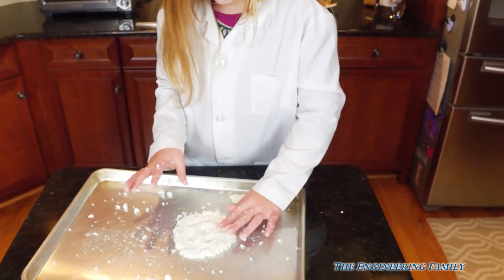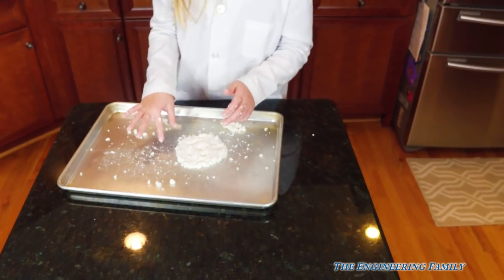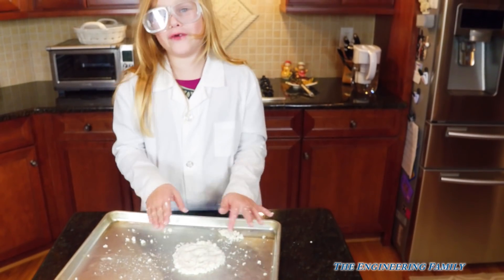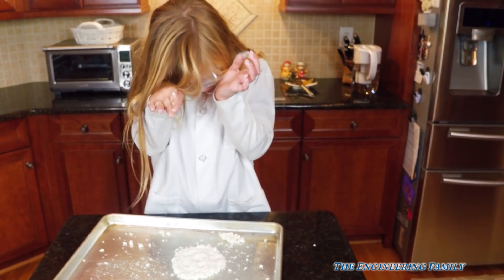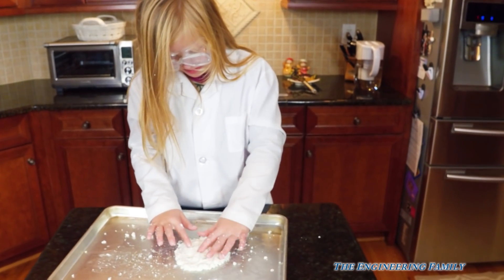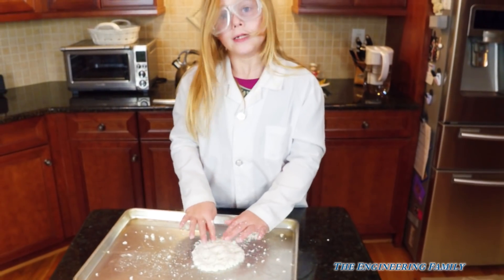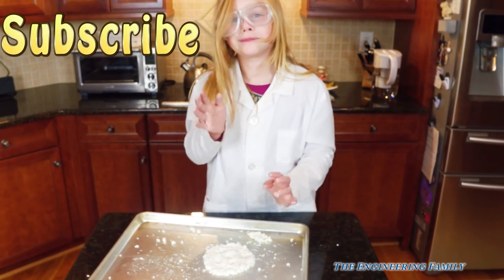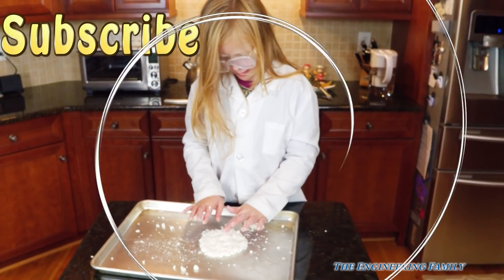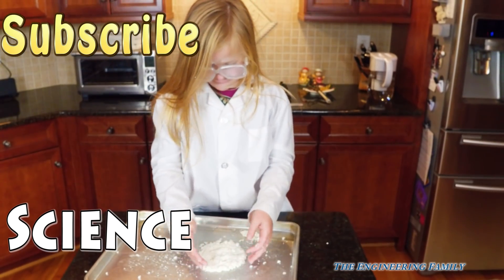And she is making a super fun face. You could also add a little dye, but then you'd have to wear gloves — because then you'd have dye all over your hands. If you want to see more fun experiments with the Engineering Family, make sure you subscribe, and follow us on Facebook and Twitter. Our secret spelling word is going to be science — S-C-I-E-N-C-E spells science!